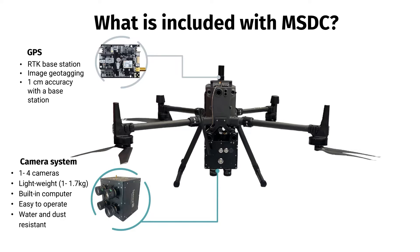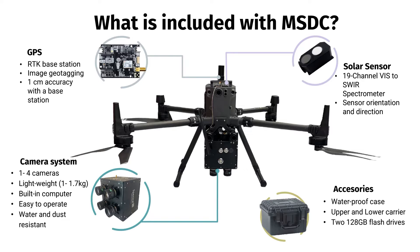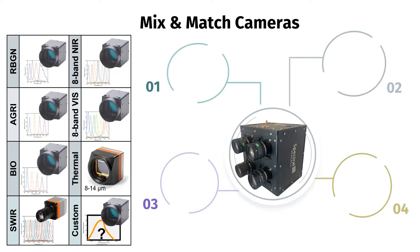It's equipped with a GPS unit and an optional RTK base station for precise geotagging, with data accuracy reaching centimeter-level precision. A solar sensor positioned on top of the drone measures irradiance across visible and sphere range, along with sensor orientation and direction, enabling radiometric image calibration. This comprehensive system is neatly packaged in a waterproof case, including drone carriers and USB drives for image storage.